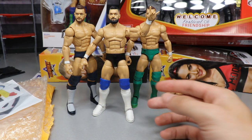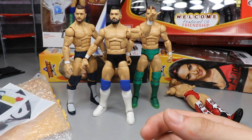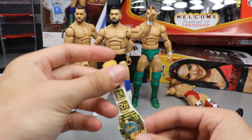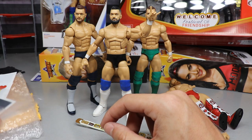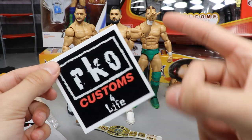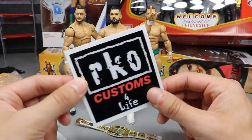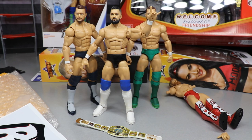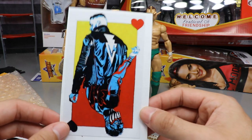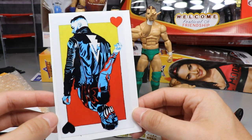Thank you so much brother, you are an absolute beast. Rod writes into the channel all the time, provides us with epic mail calls and awesome content. He hooked us up with a custom Intercontinental Championship and some other things. He also included a sticker — we got the Unstable 1047 sticker yesterday, today we got Rod's. This is the Finn Balor non-demon going into the demon, like a playing card with a black heart and a red heart.